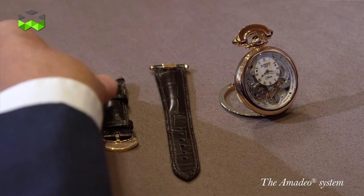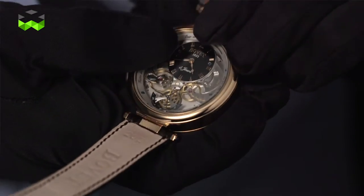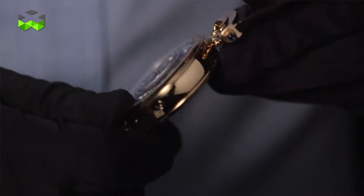But the transformation possibilities don't stop there, as this watch presents two sides with two distinct functionalities that can be displayed. So as I said, rather versatile, and another example of fine watchmaking. Let's go into more detail on this watch.